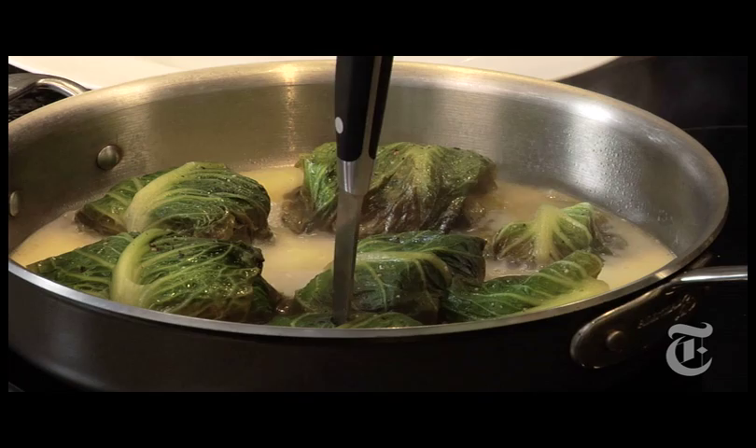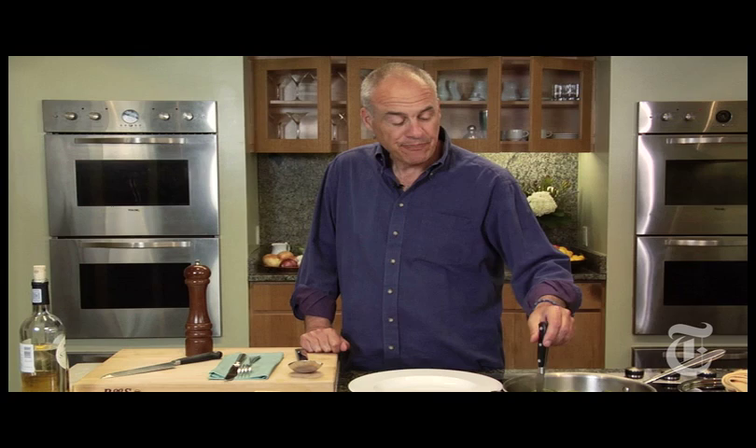A little lesson in knowing when fish is done. Remember how the knife was basically bouncing off the top of the fish last time? Watch this — you should have just a tiny bit of resistance. These might be a little bit overdone, but we're going to get them out of here so it's going to be fine.